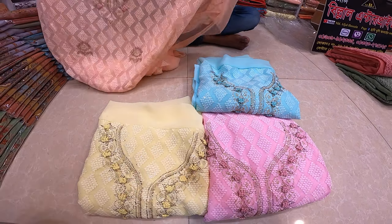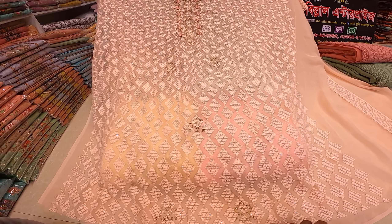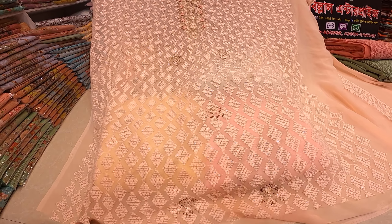Hello viewers, assalamu alaikum. So today we're talking about an Indian Lucknow four-piece collection.